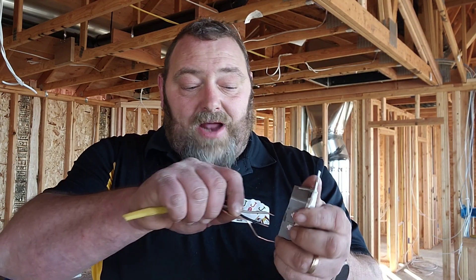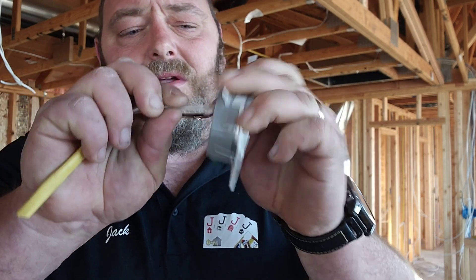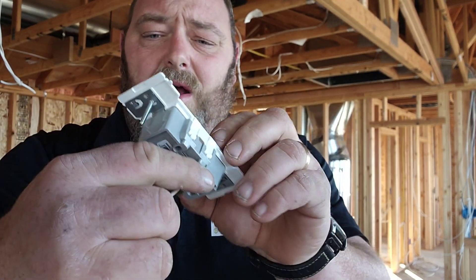They will not shock you. Once this thing is seated in there, there is no room — nothing that is going to shock you on the outside of this plug.